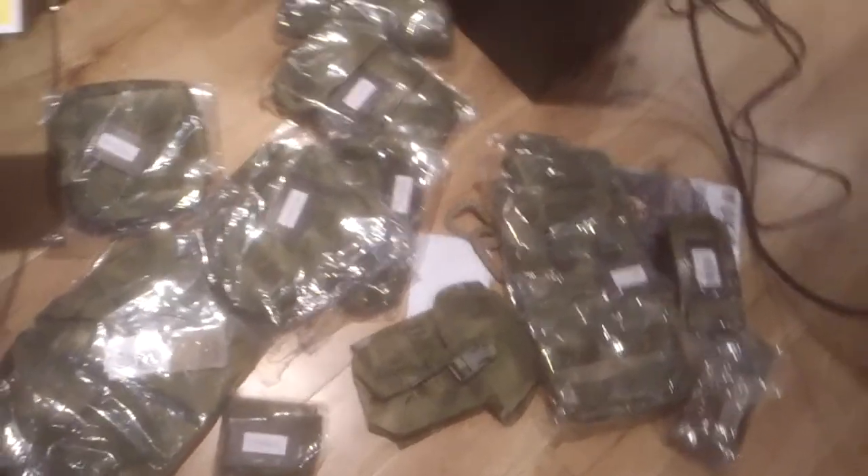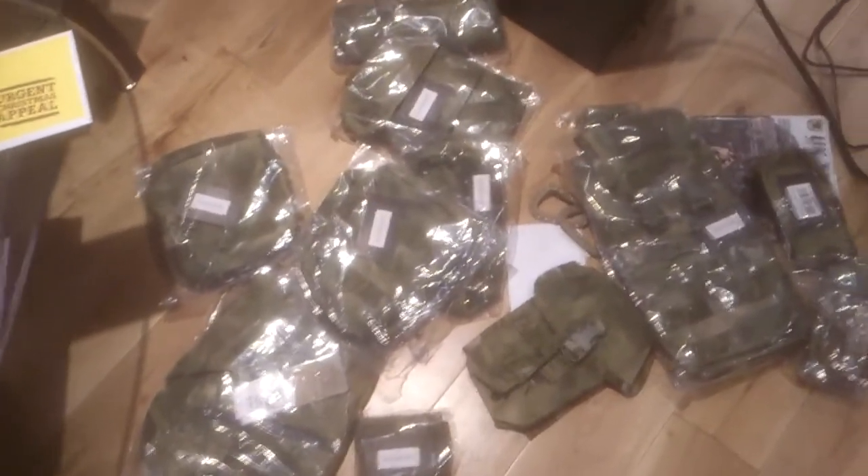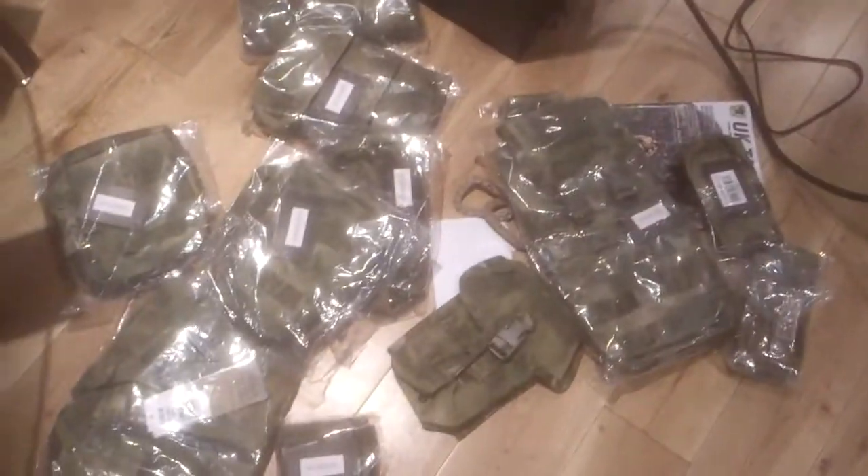I'll probably order from these guys again. I ordered it on Tuesday evening at around 2 o'clock, and it's here at 10 o'clock on Thursday — so very fast. That's just a quick video, hope you like it. I'll give another video when the whole loadout is finished — helmet, the whole span. Alright lads, thanks very much, we'll talk to you again, bye.